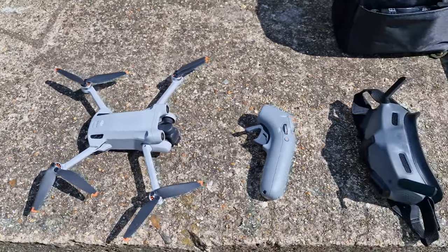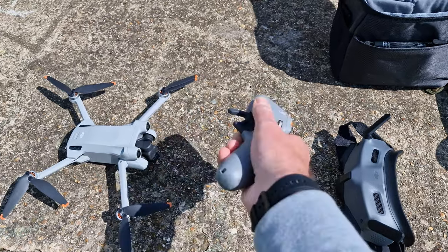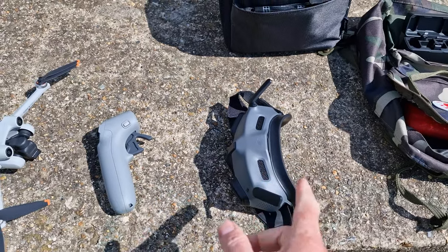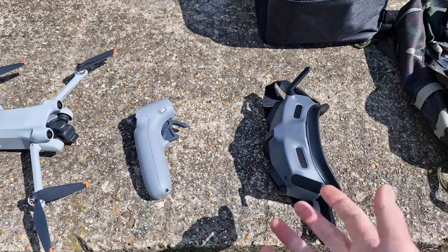Welcome back guys, hope everyone's doing well. Today I'm out flying and we're going to be testing something new: the DJI Motion Controller 2 with the Mini 3 Pro. We've got the Mini 3 Pro, the new Motion Controller 2, and we've also got the Goggles 2 here as well — not the Integra. You can obviously get this as a package with the new Integra goggles, but I've got the Goggles 2.